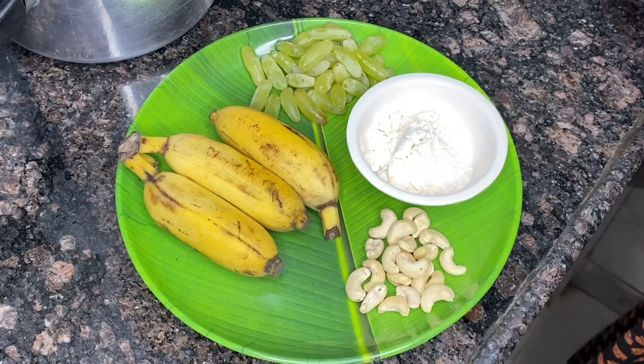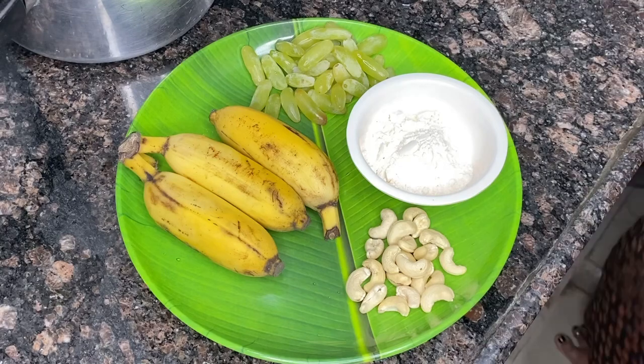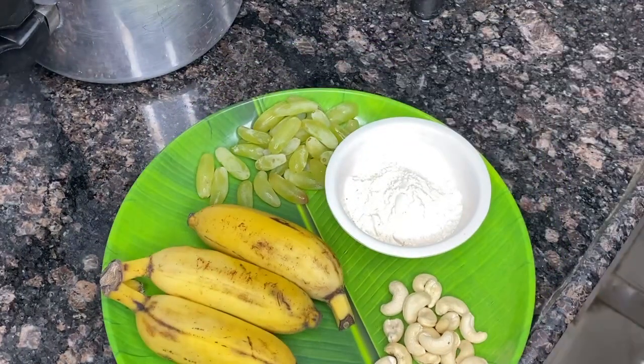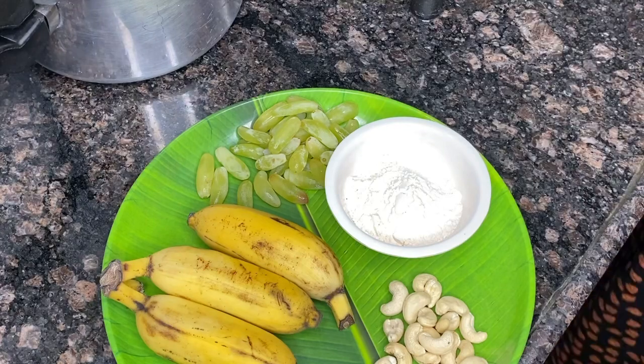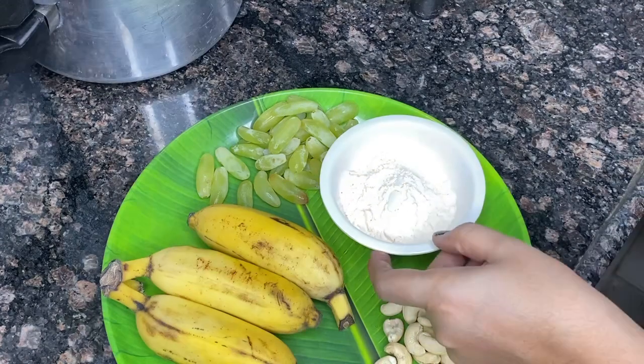I want to try it. Let's try it. There are grapes, bananas, and jelly. Here are grapes and berries. This is a pineapple.